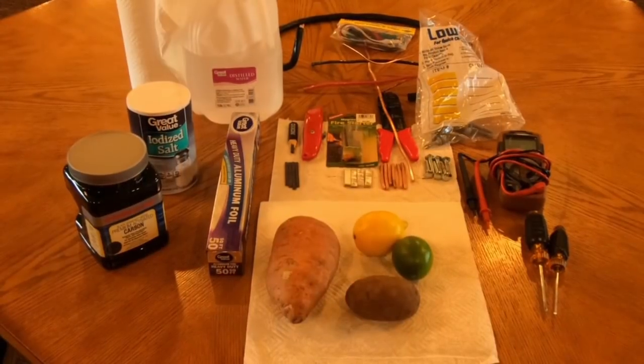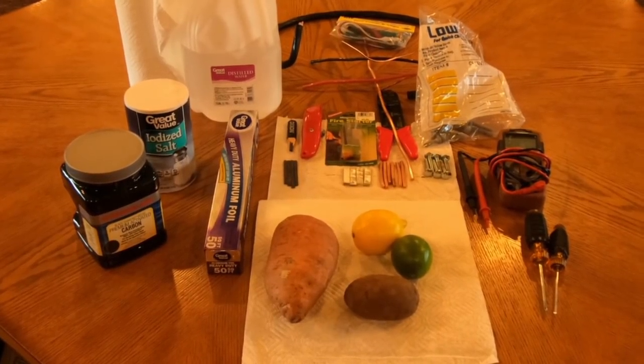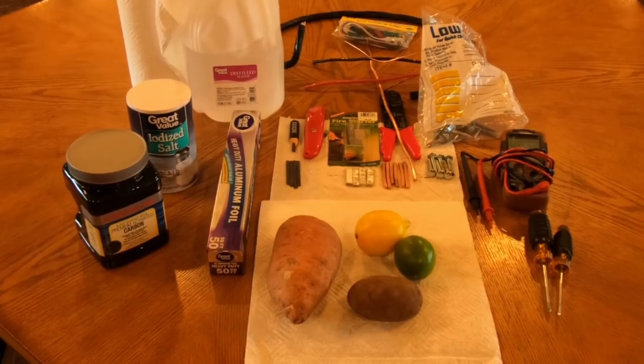What I have sitting here in front of me is enough to go ahead and build 18 different types of battery chemistry.